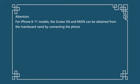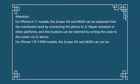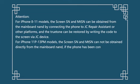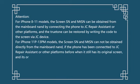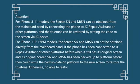Note: For iPhone 8 to 11 models, the screen SN and MTSN can be obtained from the mainboard NAND by connecting the phone to JC Repair Assistant or other platforms, and True Tone can be restored by writing the code to the screen via JC device. For iPhone 11 Pro to 13 Pro Max models, the screen SN and MTSN cannot be obtained directly from the mainboard NAND. If the phone was previously connected to JC Repair Assistant while it still had its original screen, and the original screen SN and MTSN were backed up on the platform, then the backup data can be written to the new screen to restore True Tone. Otherwise, this method cannot be used.